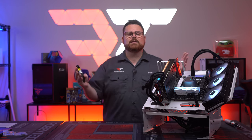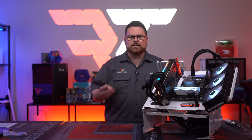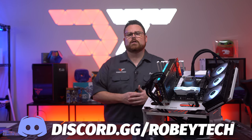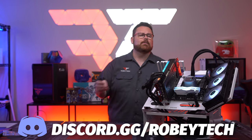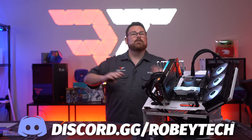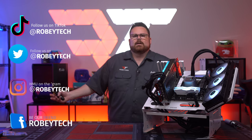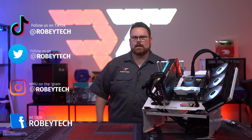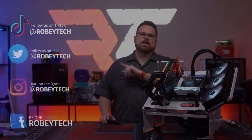We have an amazing community — if you have questions about AIOs or installation, head over to our Discord at discord.gg/Robitech. We have other tech and PC enthusiasts who love talking about these subjects. You can also follow us at Robitech everywhere — we're even on TikTok, at least until that's banned. That's it for this episode — we hope you enjoyed it and look forward to seeing you on the next one.